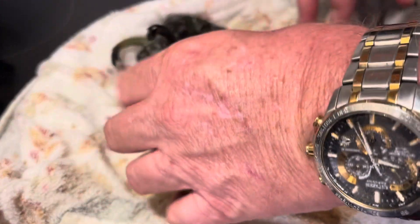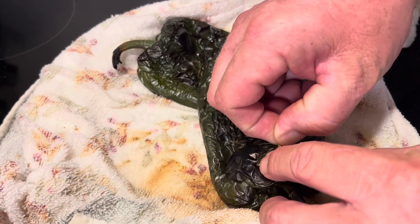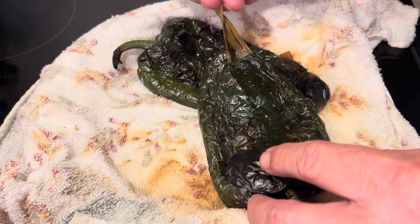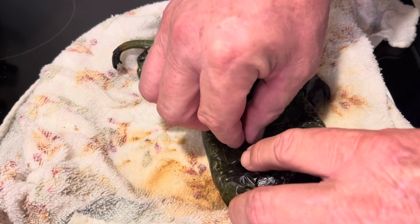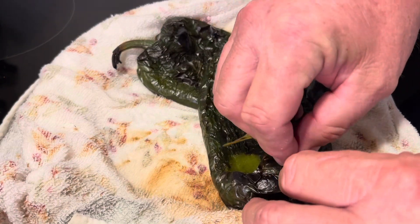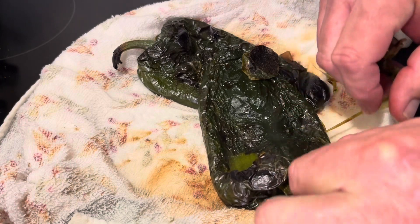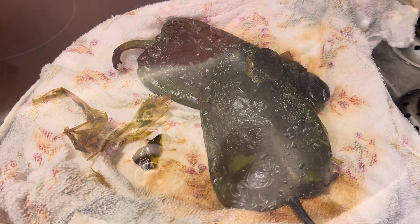So what you're gonna do is peel all this skin off. You just take your finger, pinch it, get a little break in it and just peel it — kind of like when you had a sunburn and you peeled the skin off your back. Be careful, don't peel too deeply. You wanna peel all the skin off of both of them.